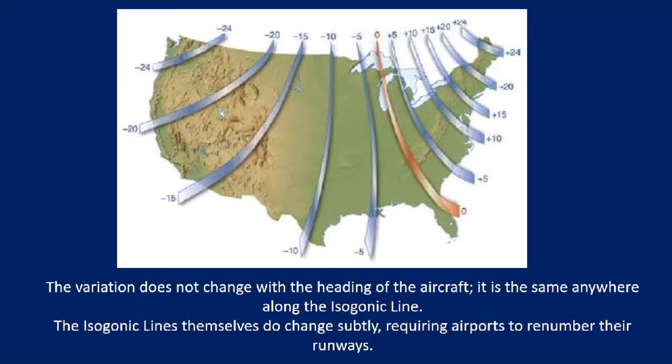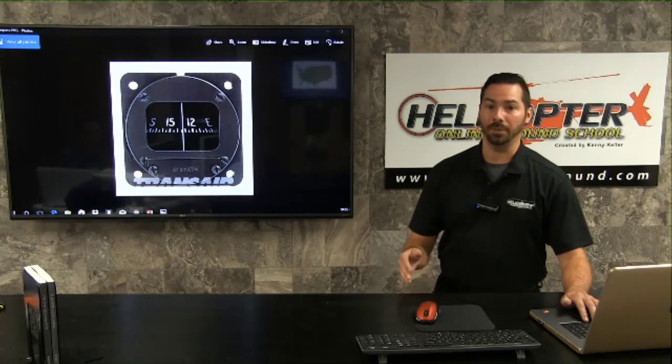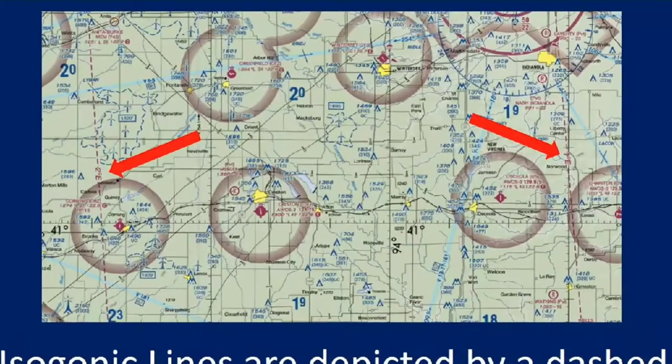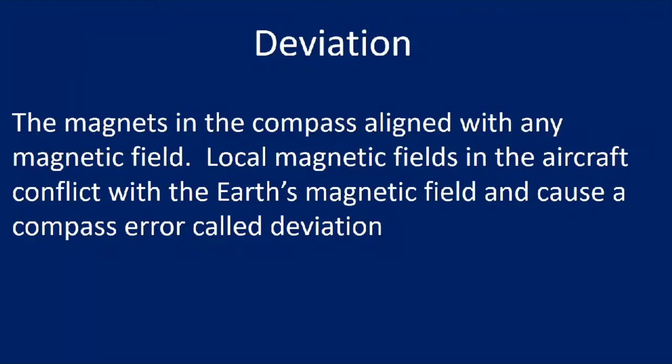Conversely, flying in the Los Angeles area the variation is 14 degrees east, so to fly a true course of 180 you subtract the variation and fly a magnetic course of 166. A good memory aid is west is best, east is least, to help you remember whether to add or subtract the variation from your true course. The variations themselves do not change with the heading of the aircraft — they're the same anywhere along the isogonic line.